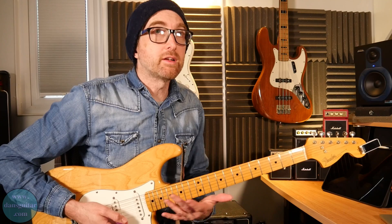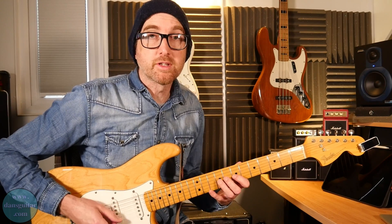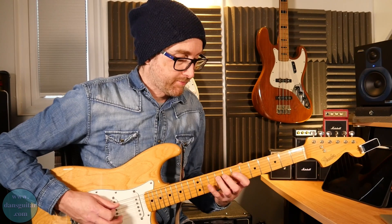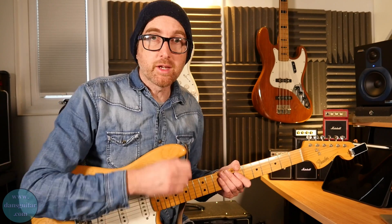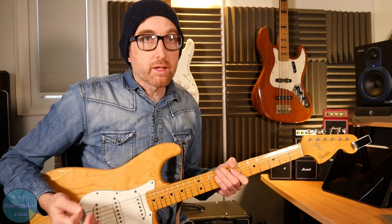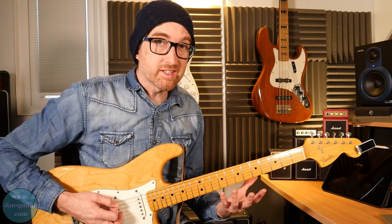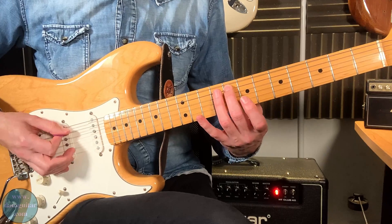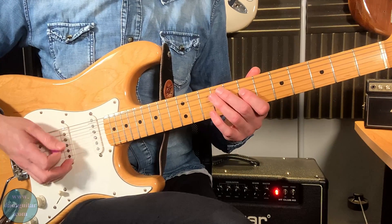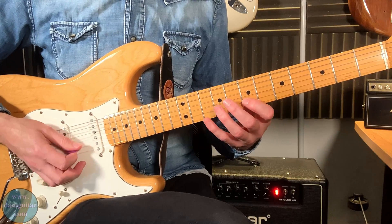If you're unsure of that scale, make sure you just play it up and down as smoothly and as cleanly as you can, and try to alternate pick your way through it as well. The blues scale comes in similarly: 7-10-7, then 8-9, then 7-9-7-9-10, and then 7-10-7-10.